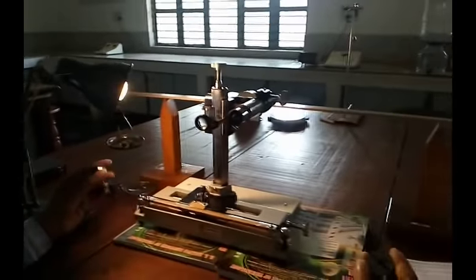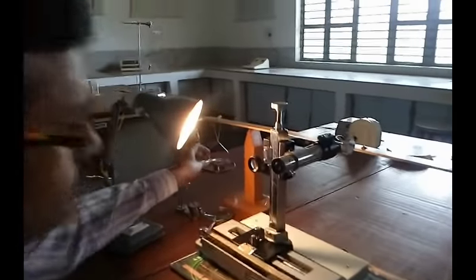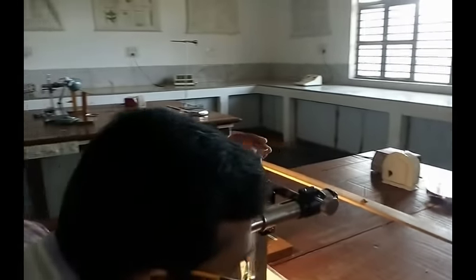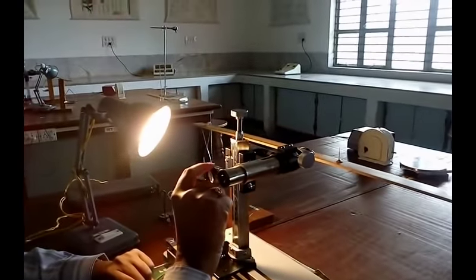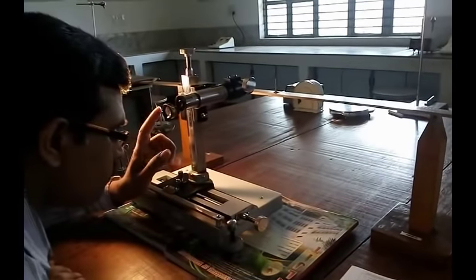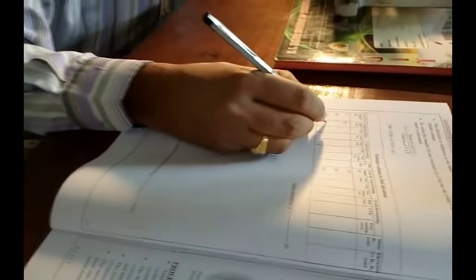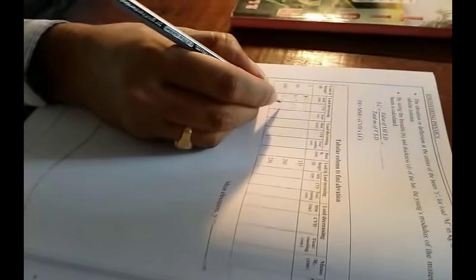Next, add 50 more grams on both sides of the weight hanger slowly. Due to the applied weight, the tip of the needle moves again. Coincide it by adjusting the screw and see the reading on the scale. For 100 grams, the MSR is 11 centimeters and CVD is 2.